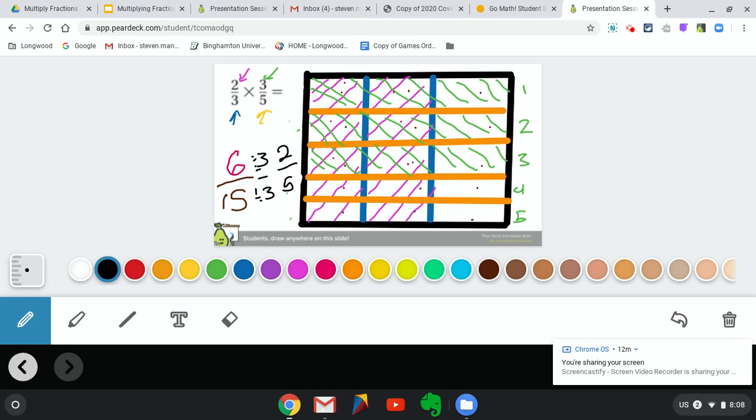It is really, really important when you shade in that you are not coloring in the whole box. You must shade in the way asked so that you can see these X's and the answer at the very end. If you have any questions, you can go ahead and leave a comment on the classroom. You're going to be using Pear Deck today to do this.